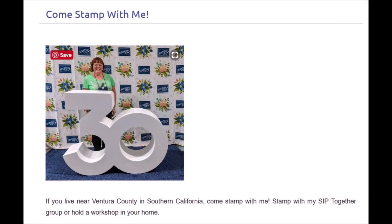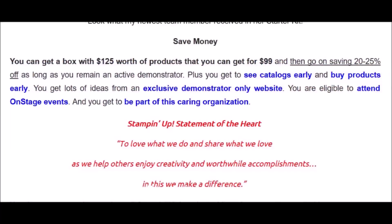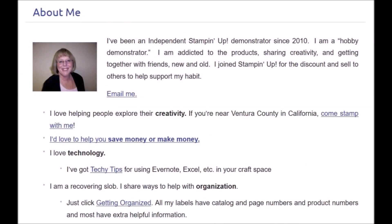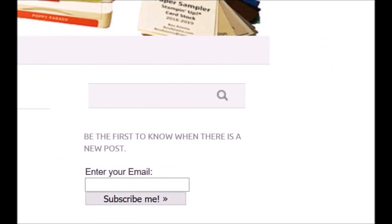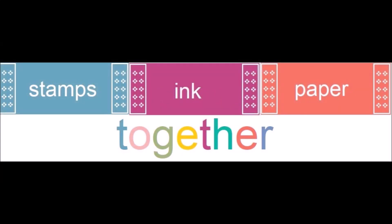Come stamp with me here in Ventura County, California, or get the best deal of all and join my team of crafters. The team is called SIP Together and it stands for Stamps, Ink and Paper Together. The team is made of crafters who want to save money on the products they buy, share with a few friends, or grow a business like mine. Be sure to subscribe to my website and on YouTube — I'd love to hear your comments. Thank you for joining me. Talk to you soon. Bye.